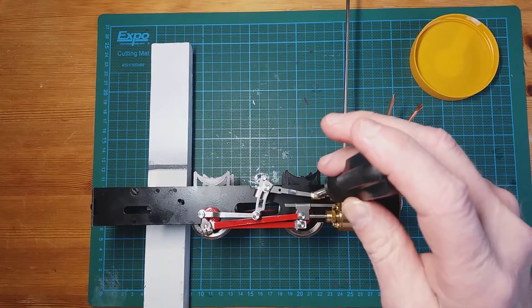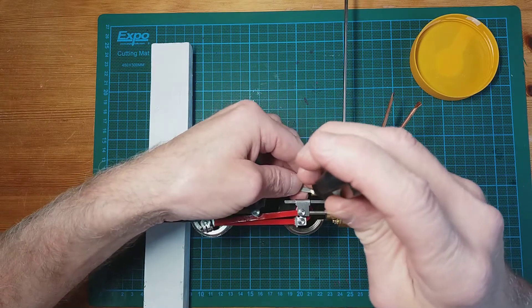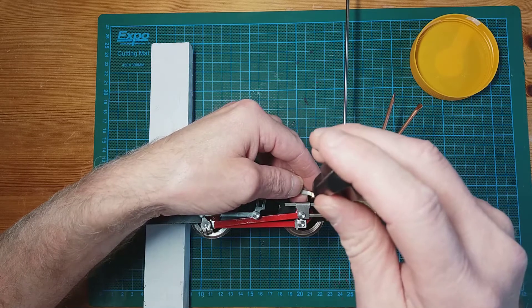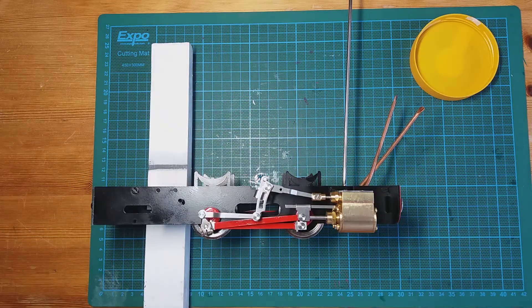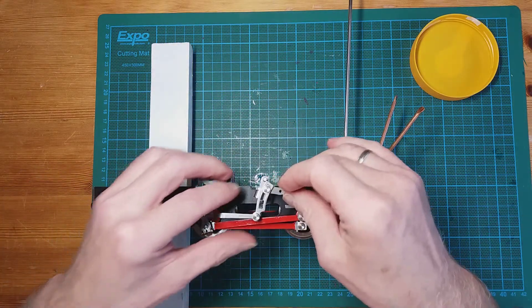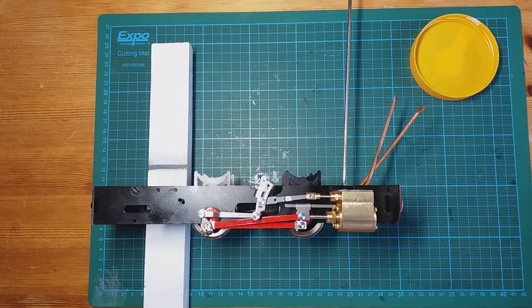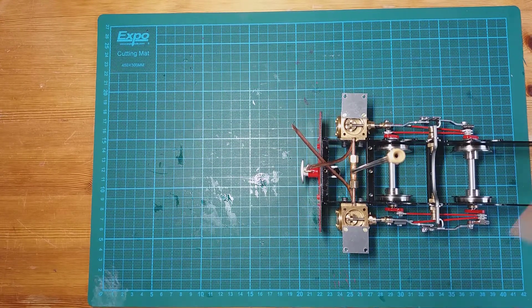Final tightening of the right hand side — the screw going into the valve rod. We'll open both valve chests and just make sure there's movement on both of them. Slowly moving the locomotive forward, you should see both valves moving within the valve chest.